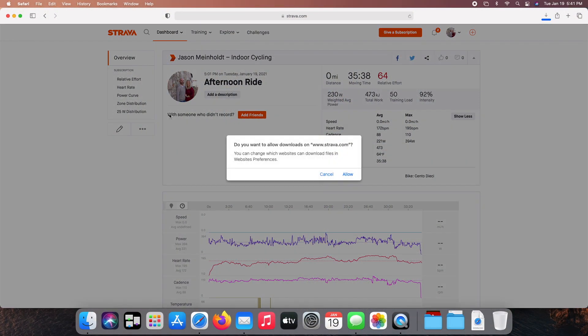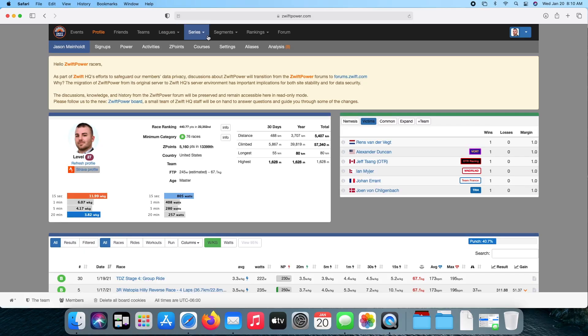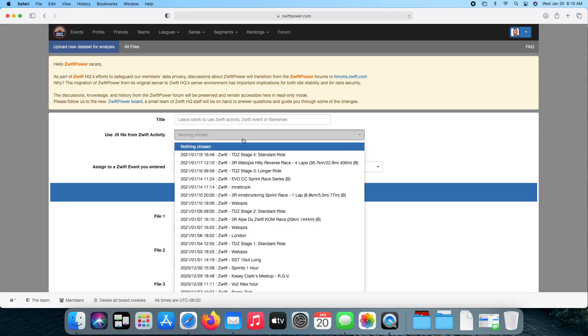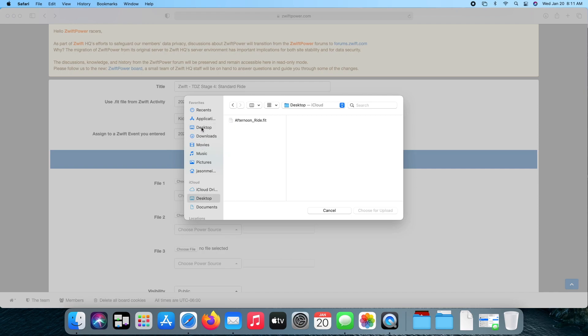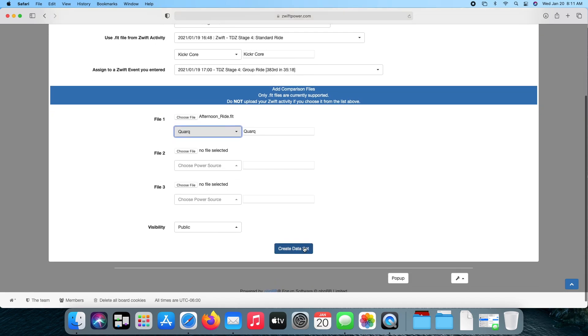Once your ride is saved and uploaded, you're going to want to find that file and download the original file from your head unit. I like to delete it so it's not a duplication — remember where you saved that. Then go into your Zwift Power account to the Analysis tab and create a new data set. You're going to take your Zwift ride, which is already going to be in there, and assign your power meter to it. Then find the file you just saved from your head unit, upload that, assign a power meter to it, and create the data set.